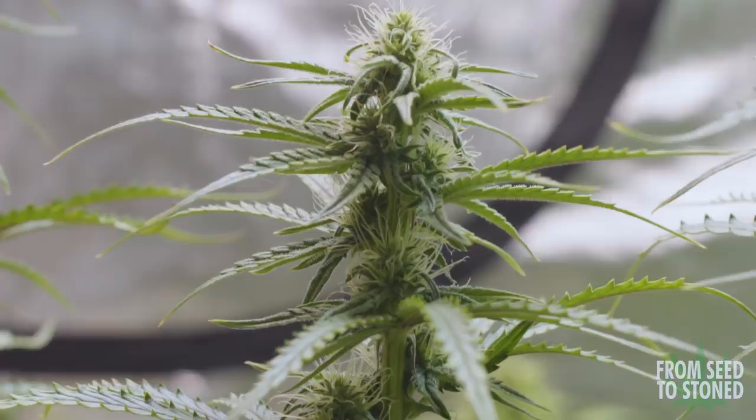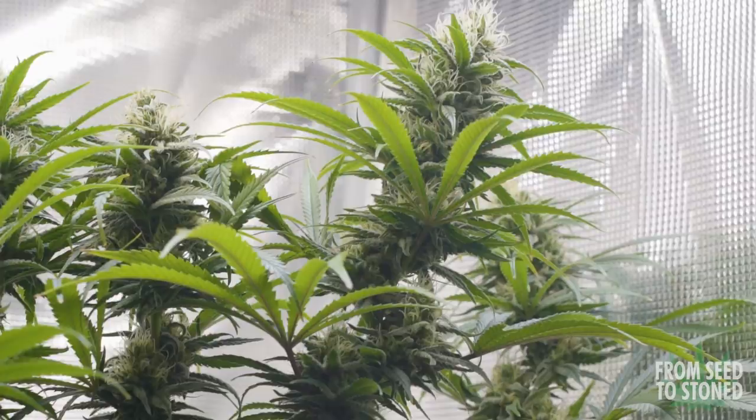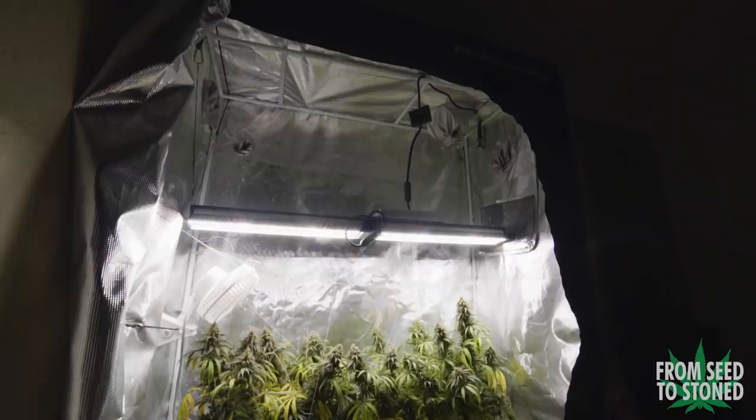Not even a week later, bud sites are popping up and trichomes are being produced on their sugar leaves. I'm a big fan of this strain so far — it's very resilient to nutrients, easy to grow, and so far stacking very nicely. The work put into these two in veg is really starting to show as the canopy fills with nice-sized colas. During week six of flower I begin the flushing process.